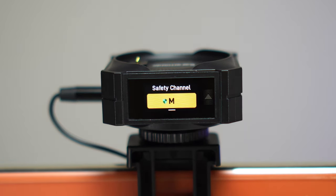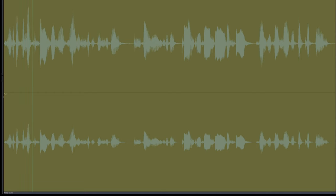There is also a safety track feature. The main microphone functions as the primary, and the second microphone works as a backup — recorded at minus 6 dB in volume — so that if you need that safety audio, you have a backup available.